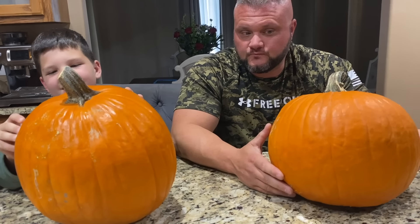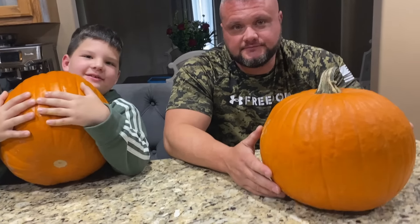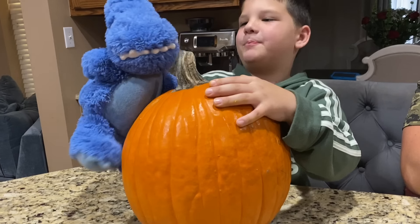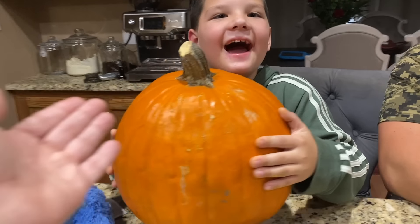Hey, what are you doing? Hey, hey, hey! I'm here! Open! We're using power tools on the pumpkin! Look at all those guts! Caleb, you want to smell it? What's it smell like? Hey guys, it's me, Caleb, and today we are carving pumpkins! Yay! Pumpkin day!